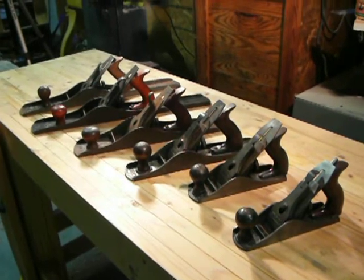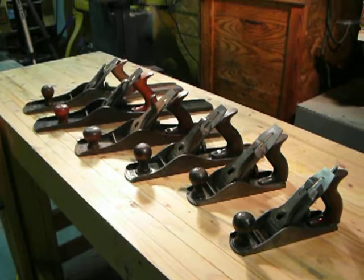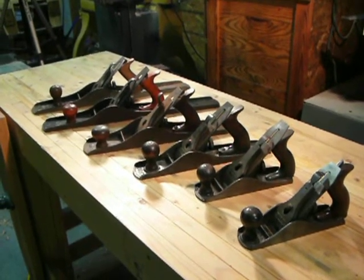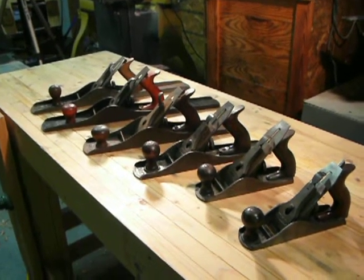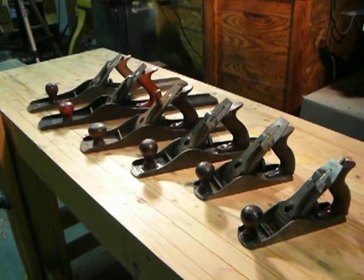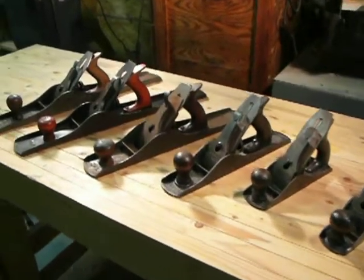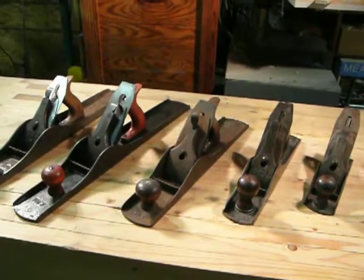I'm planning to sell most of these. I'll probably keep the number five, or else substitute it for another one that I've got. But that's the project — I'm getting ready to clean all these up and document it. It should be a fun project.